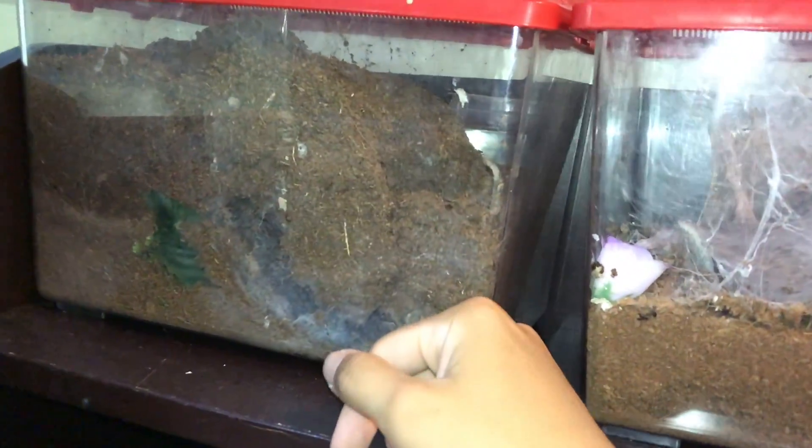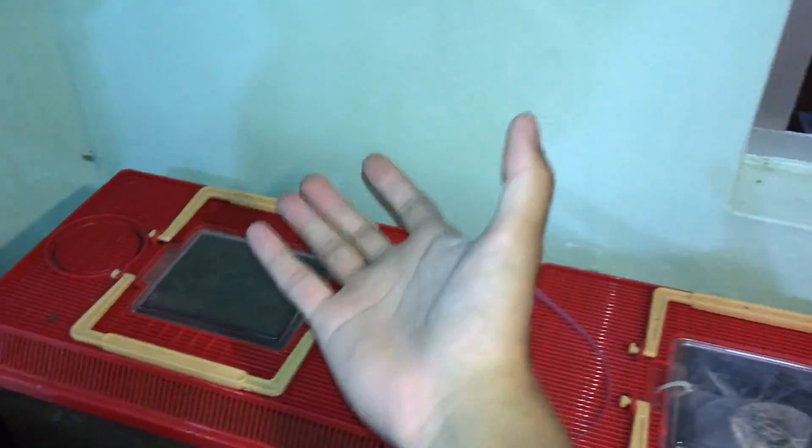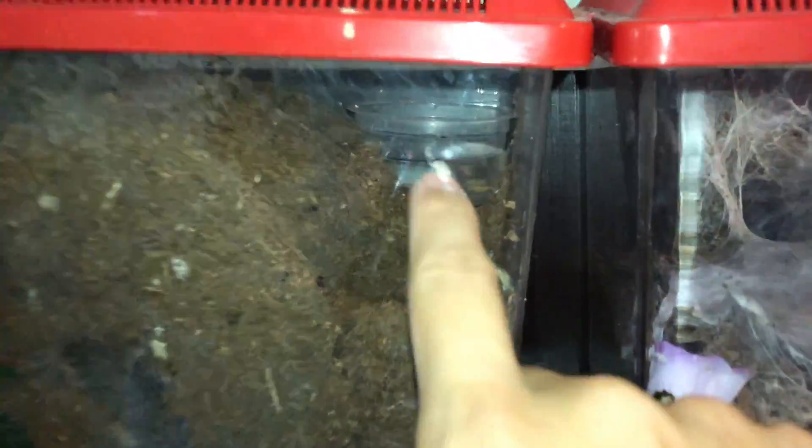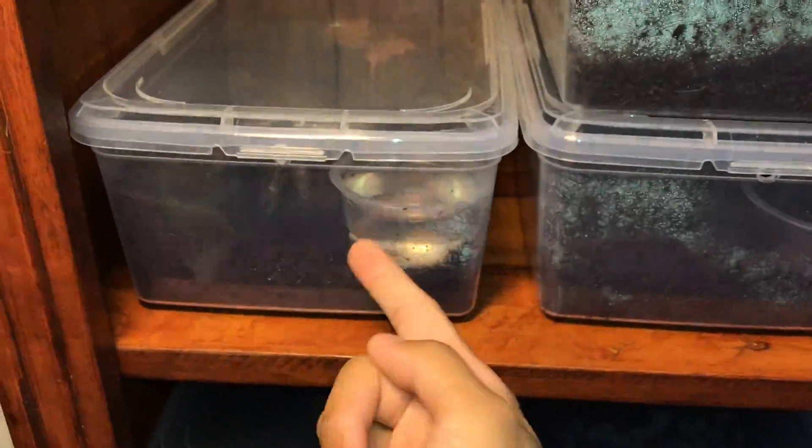This is my King Babu. Her water dish — she never drinks the water, but because this lid is so ventilated, evaporation happens very, very quickly and the water depletes super fast. This water I replenished like four days ago and it's already gone. Whereas this water in the shoe box, I replenished it about one and a half weeks ago and look — you can see it's still there. You can see for yourself.